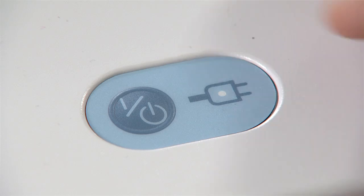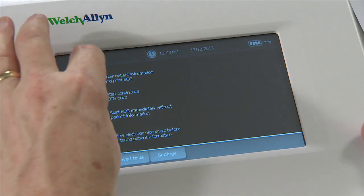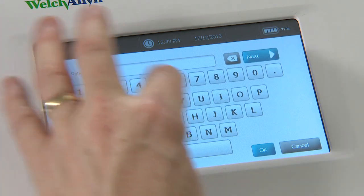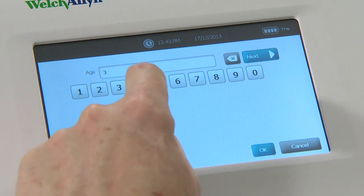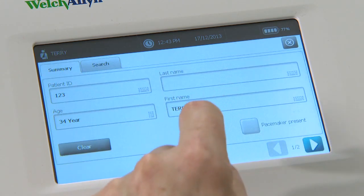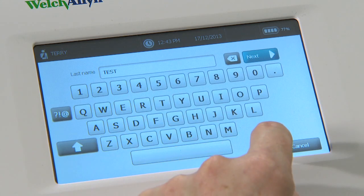When you've prepared your patient, taking a 10-second auto ECG is really simple. Simply switch the unit on and using the touch screen select 'Enter Patient Information'. Then put your patient details in — the NHS or ID number, their age and their full name — and press OK.